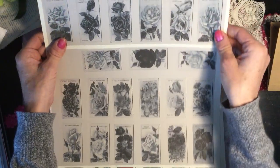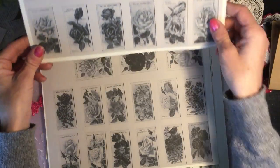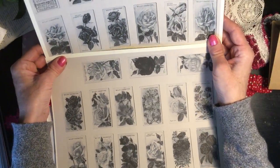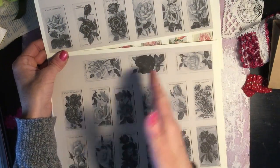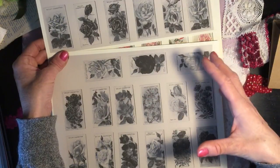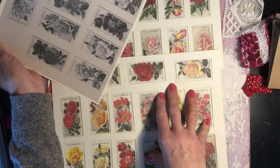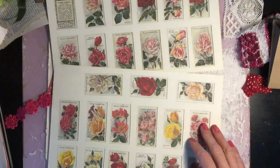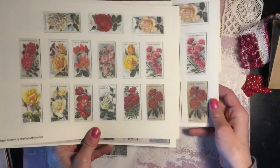Then I've given you black and white ones. All of these have been printed on ivory card — I think it's 160 gsm ivory card. I haven't printed them on white; I'm not sure whether they'd look really stark, but on the ivory they look beautiful. These black and white versions are really nice for working on a journal that has a particular color theme throughout. So you've got 30 black and white, and another 30 which are the original colored ones but enlarged.